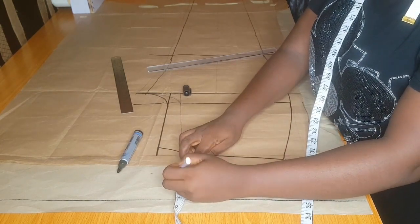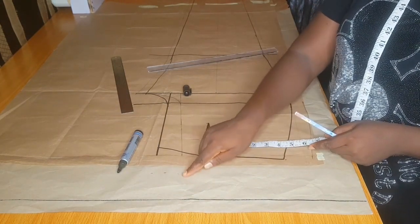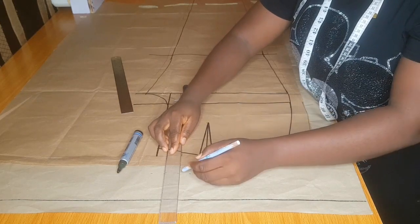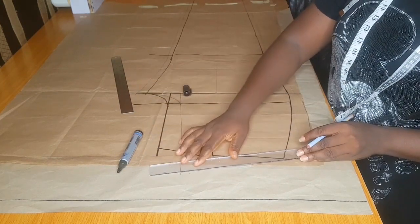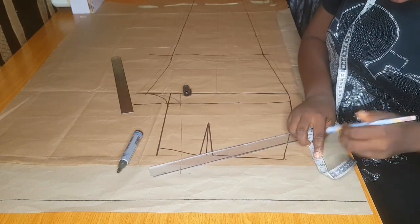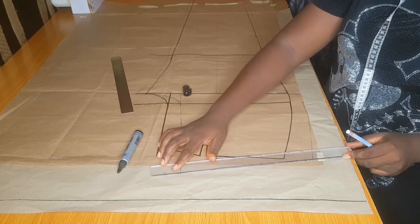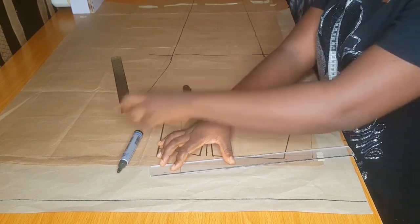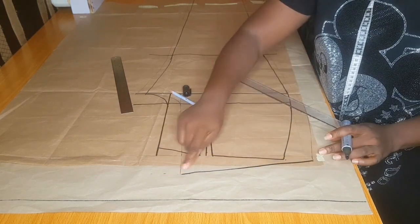At the waistline I'm coming up by two inches. At the back crotch line you're going to come up by two inches — that is if you have a big hip. If your hip is smaller, use one inch. Then I went up by half inch again for the back, just like we did for the front pattern, and connect as usual. That is how we created our back pattern.